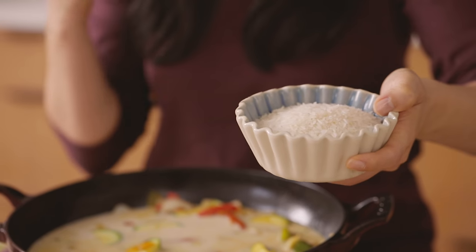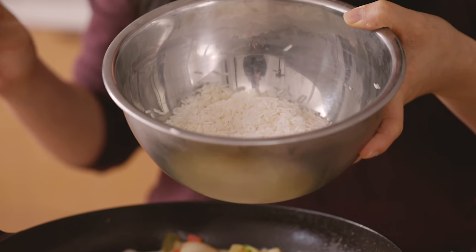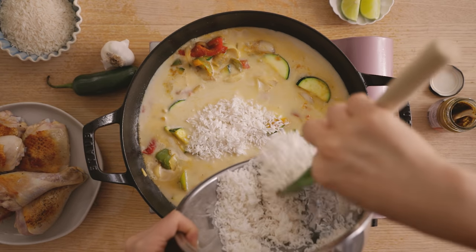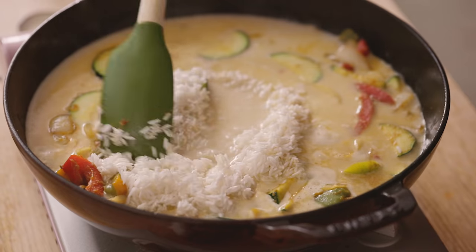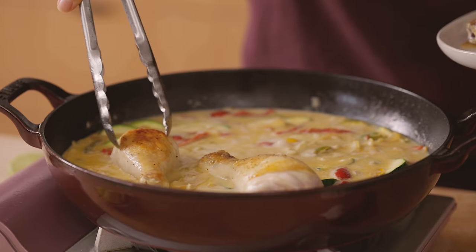But before adding it in, I always make sure to rinse it underwater at least three times until it runs clear, to get rid of any extra starch. That way when you cook it as a one-pot, it doesn't get mushy. Now just give everything a good mix so that the rice is nice and layered.